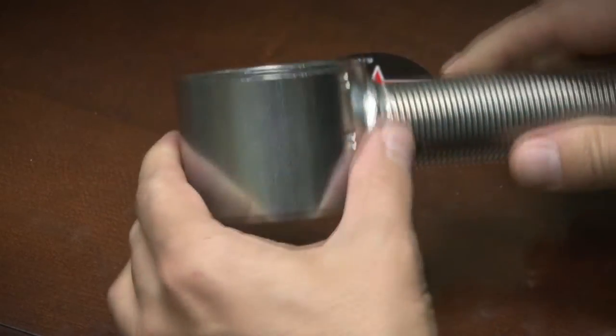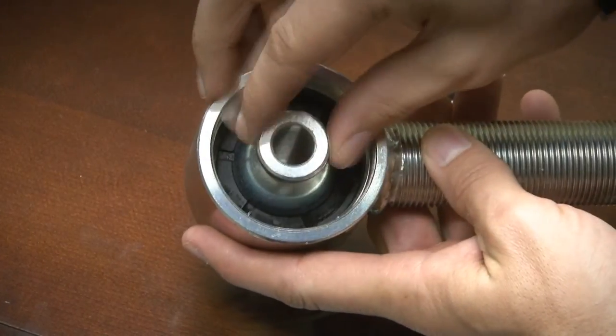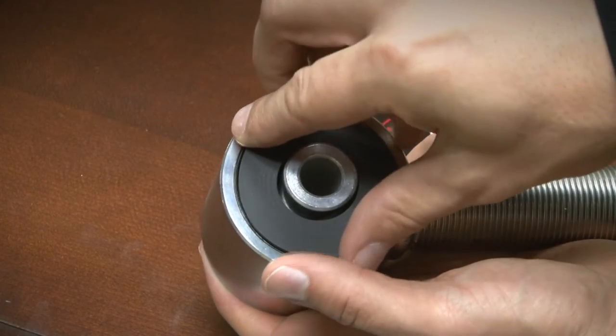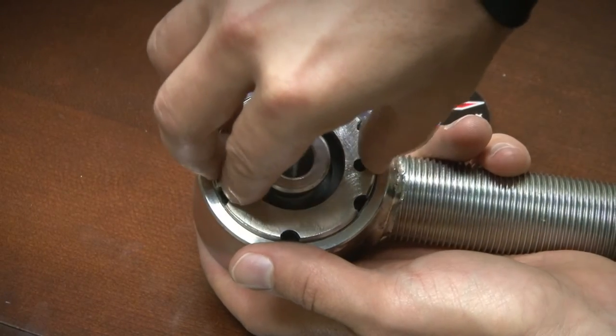Once we're pressed firmly against the snap ring, we'll flip the joint housing over. We'll install our spherical ball, and we're going to install the other side of our bushing, making sure that it sits flush within the joint housing. Once that bushing is pressed in, we can install our spanner.